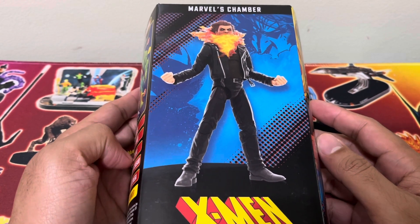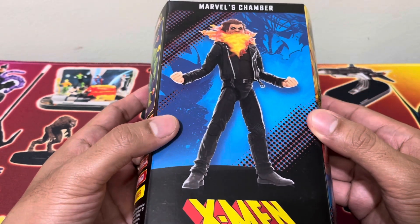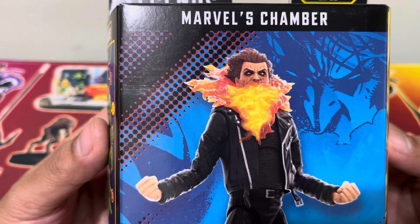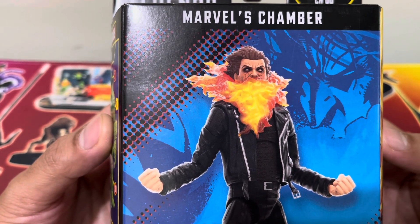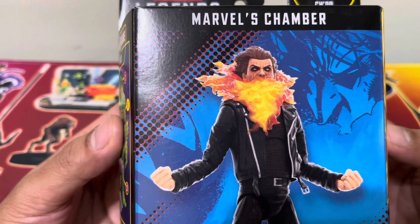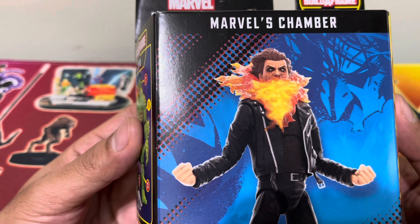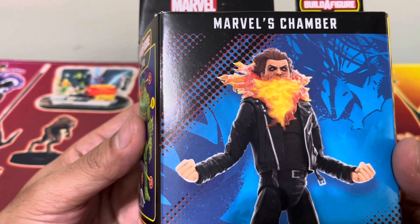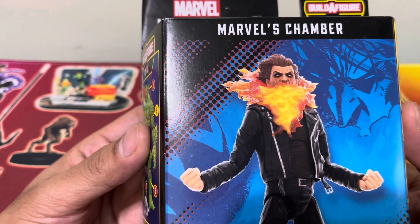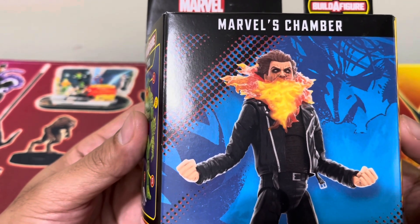We have here Marvel's Chamber from the X-Men. You can see his action figure form. Chamber has a Fury mount and one of the sad backstories — when he manifested his power, it destroyed his lower jaw and his upper torso. That's why it's called Chamber; it's a furnace of psionic energy, if I'm not mistaken, that just keeps on flowing. He cannot seem to control it, and he cannot turn it off. That makes his appearance startling even for co-mutants.